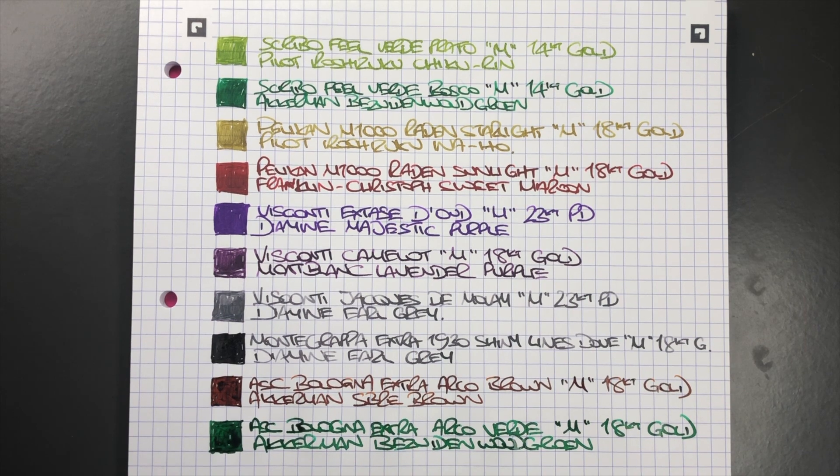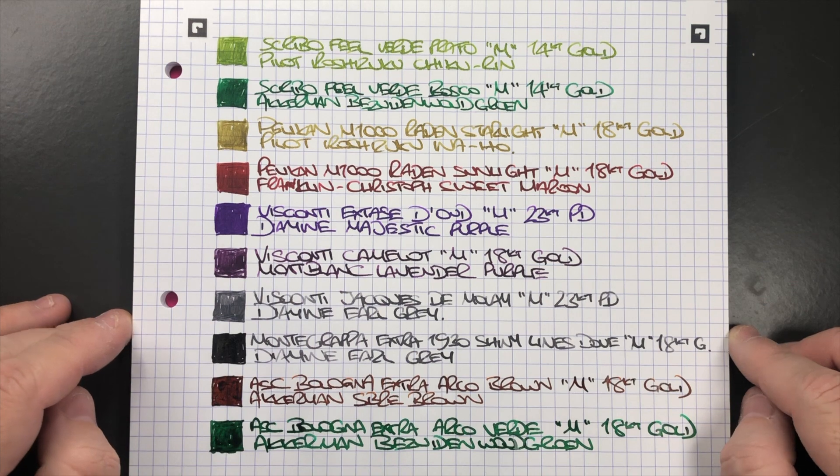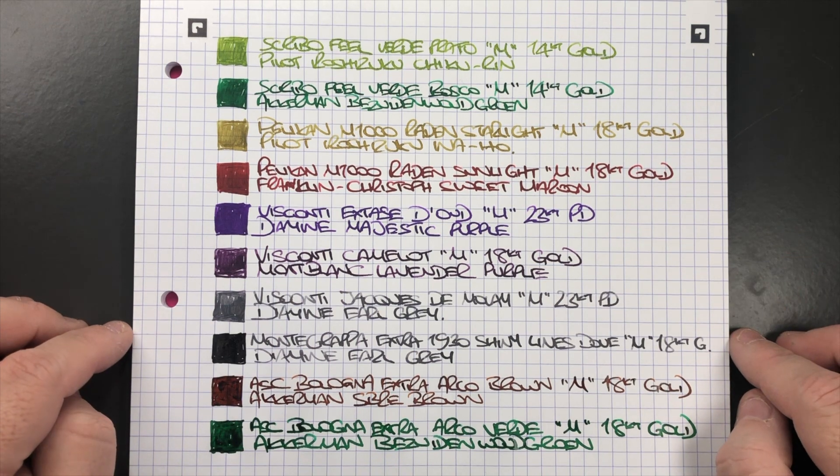So there you have it — that's my currently inked pens for this week. Thanks for watching; please like, comment, and subscribe, and I'll see you on the next pen video. Bye bye!